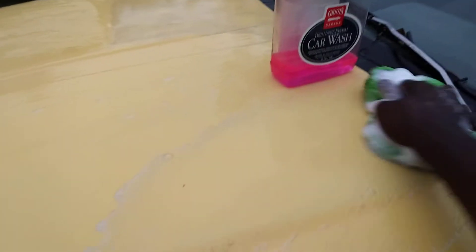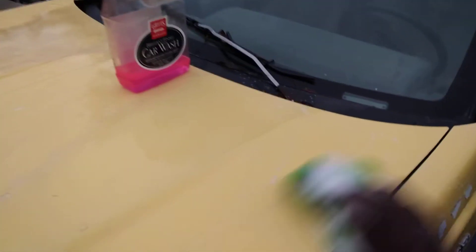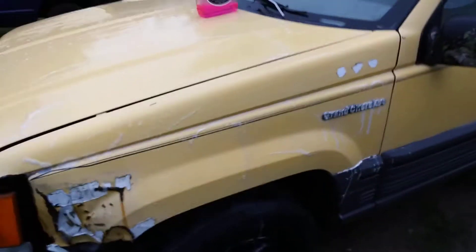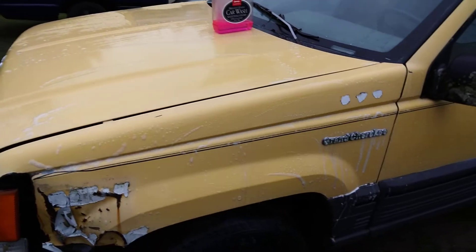Y'all can literally see the dirt. That's some good car wash soap. You can get it from — I think AutoZone has this for like ten dollars a big bottle. Good stuff. We're gonna shampoo the carpets with it too.